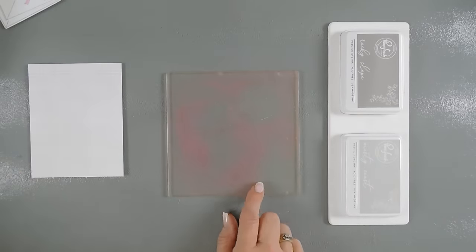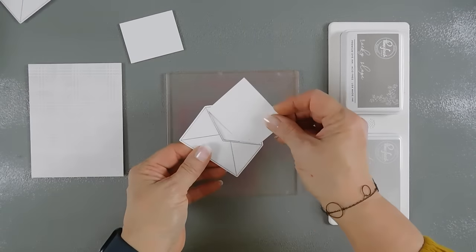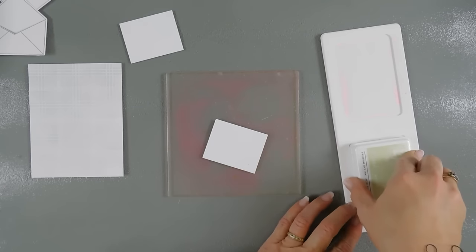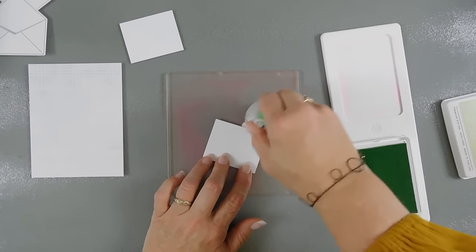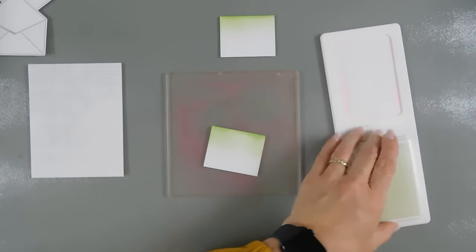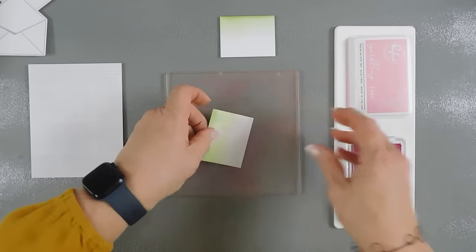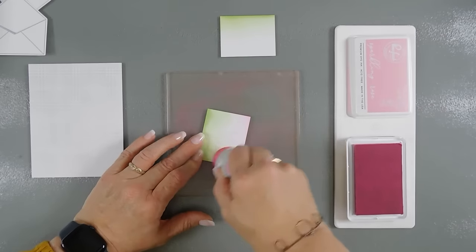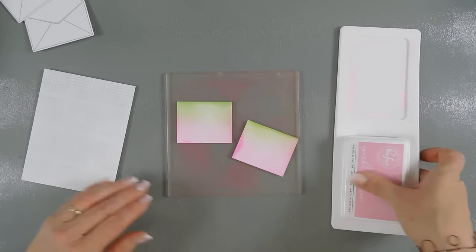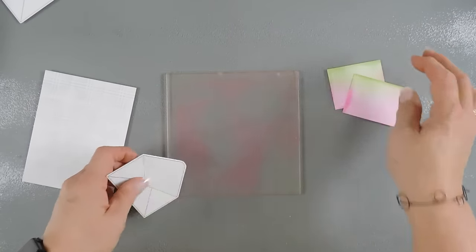We're going to put this off to the side and then I'm going to bring in a couple pieces of white cardstock — they're two and a half by two inches. I created these to fit inside my envelopes, but I want to add a little bit of ink to them. I'm going to bring in my fresh pear and add some color to the very top. Then I'm going to bring in my pink ink — sparkling rose — and add a little bit of color on the very bottom. We have two pieces of paper that will fit.